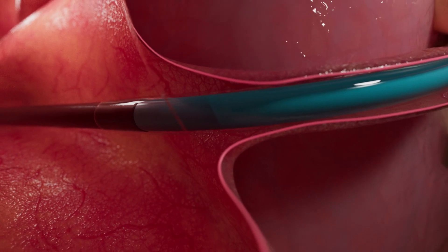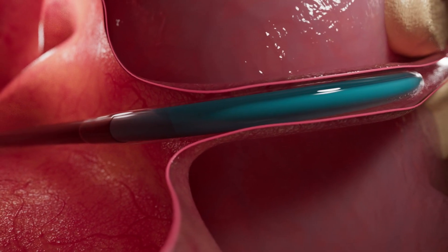The device features a 45-degree angle that serves to provide a positive stop that avoids critical anatomy.